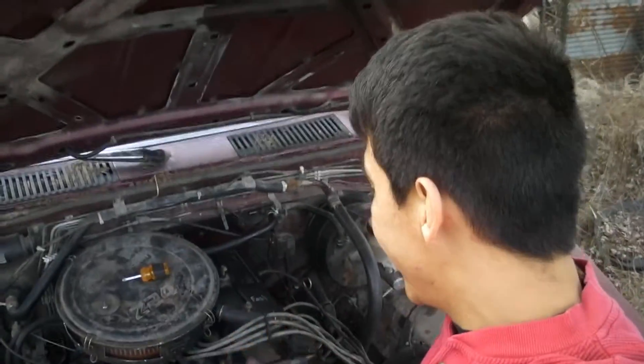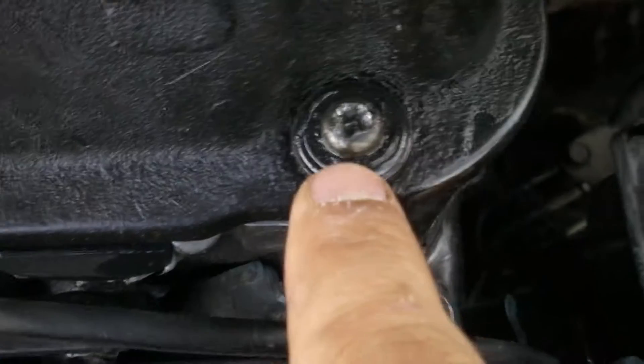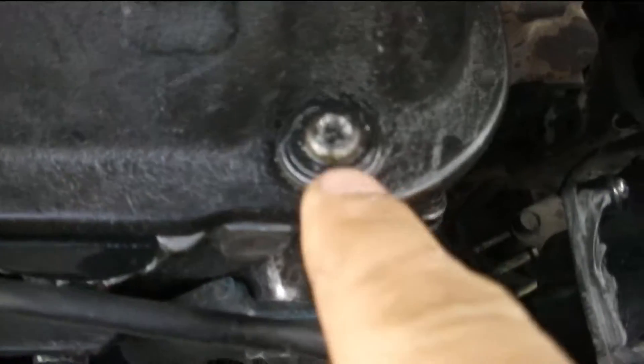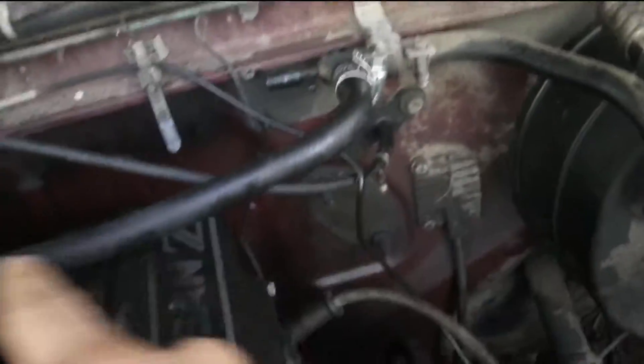I'm here with my D21 Nissan Hardbody pickup truck. If you look at these, these are the bolts to the valve cover, but the valve cover's got these Phillips head screws on top and damn near every single one of them are stripped. This truck is leaking massive oil on the back side — you can see the whole firewall is all wet back there.